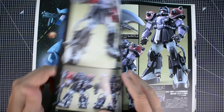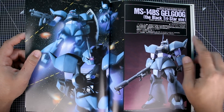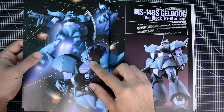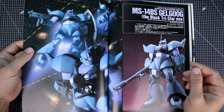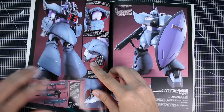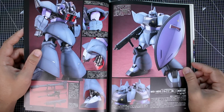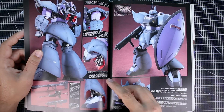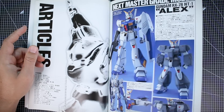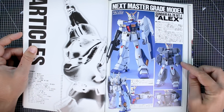There's some Gelgoog action in here as well — the Black Tri-Stars use Gelgoog. I'm not sure if that's even canon or if there was ever any Black Tri-Stars Gelgoog, but hey, you can make one. This is just the 1.0 Gelgoog painted in Black Tri-Stars colors, with probably some other modifications. I'm not sure if there was ever a canonically Black Tri-Stars version of the Gelgoog — you guys can let me know.